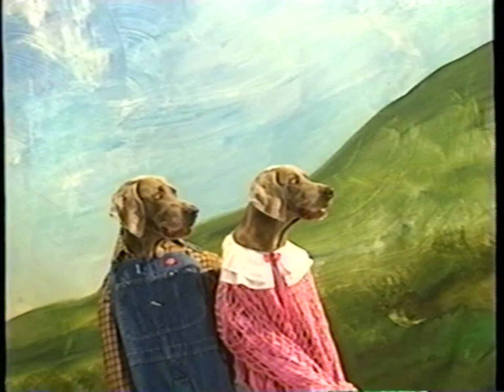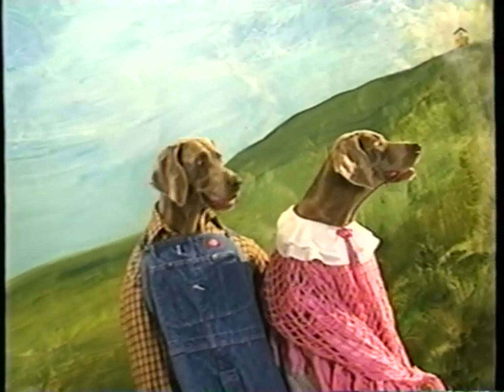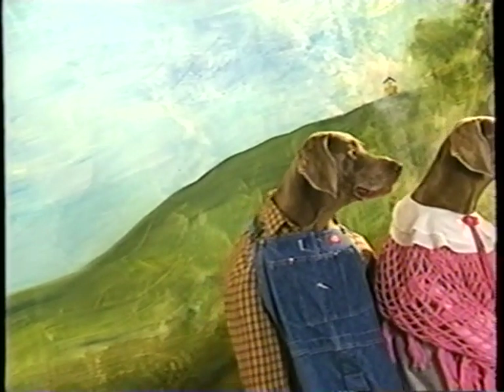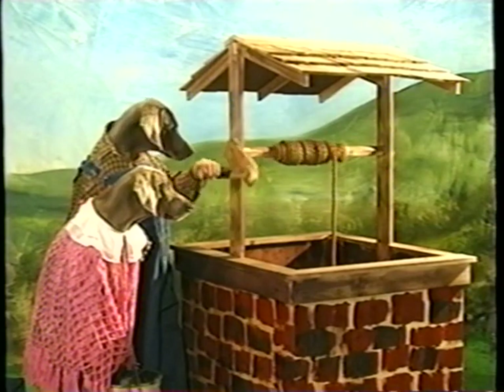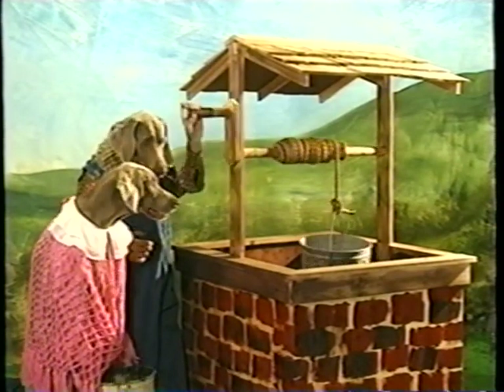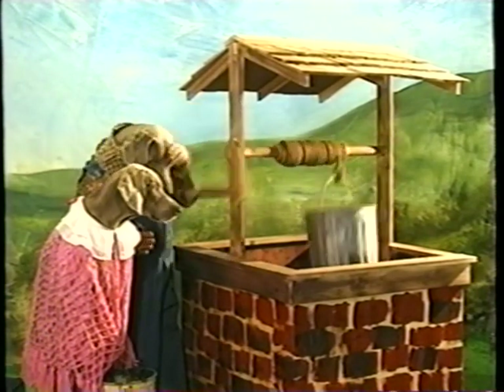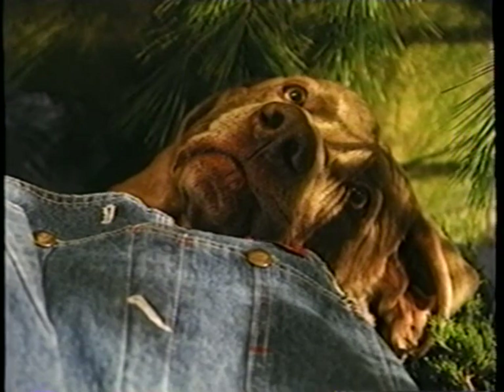Way, way, way up the hill. Careful. Slippery. This way, Jill. I know, Jack. Here we are. The well. Hurry, Jack. Keep cranking. I am, Jill. Be careful. Okay, Jill. Oh no. Jack fell down and broke his crown. Look, Jill. And Jill came tumbling after.